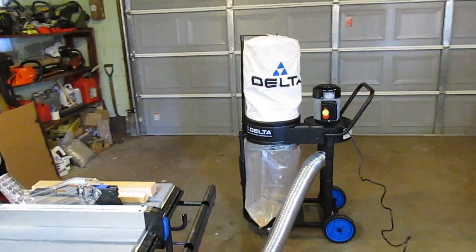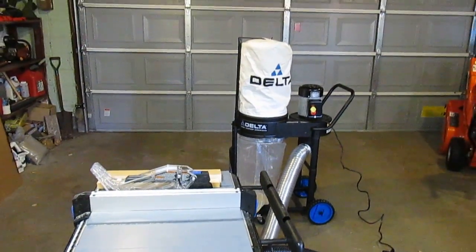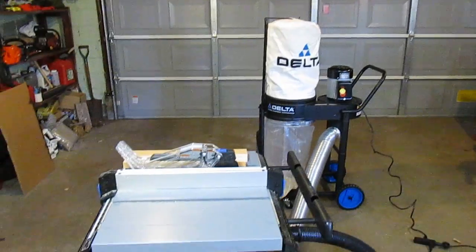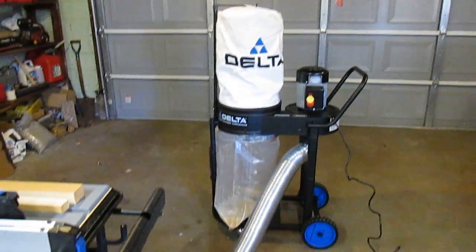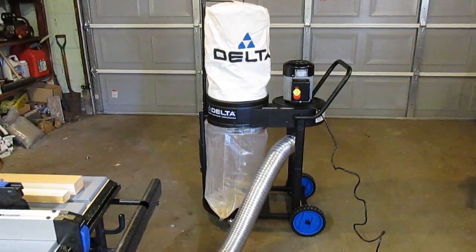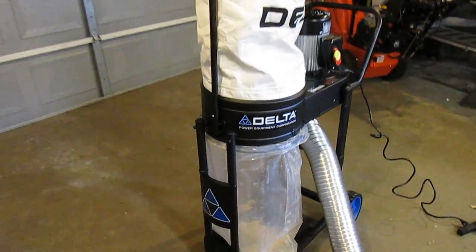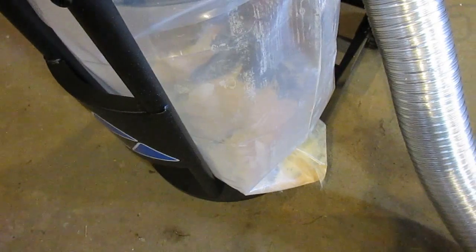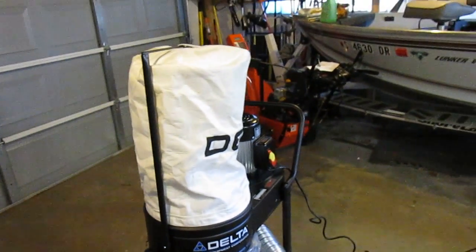I just ripped that wood down on the table saw and the whole garage is not filled with dust. It captures almost all the sawdust — no vacuum system is going to capture every single piece with spinning blades, but this Delta system catches well — I would say 98% of it — leaving you with very little to clean up. You can see just from ripping that one board how much sawdust it pulled out.